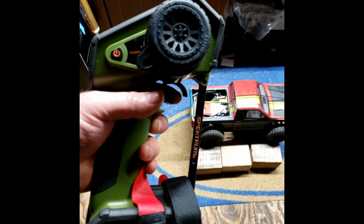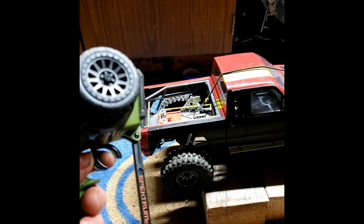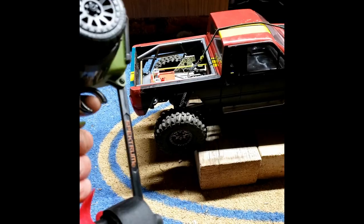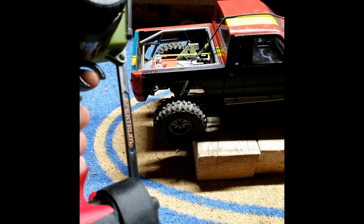So with the HobbyWing Fusion system I didn't experience that. Test number two — I just enabled the RPM TH Matching. I also adjusted the drag brake up to six and the drag brake rate up to six.